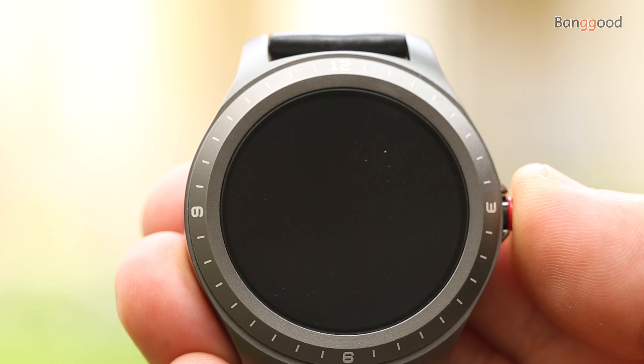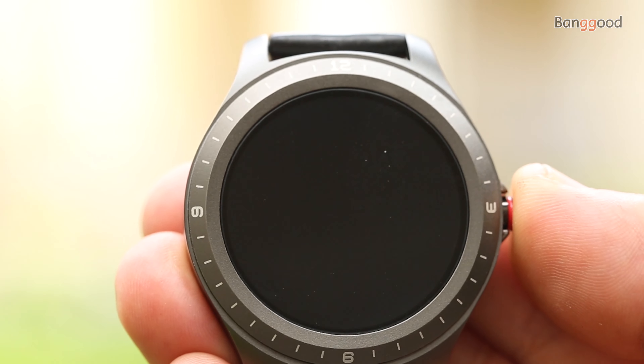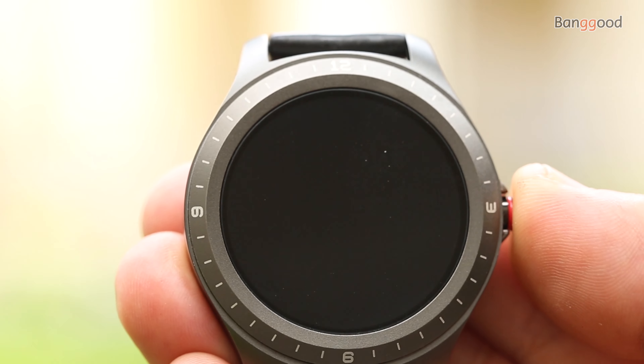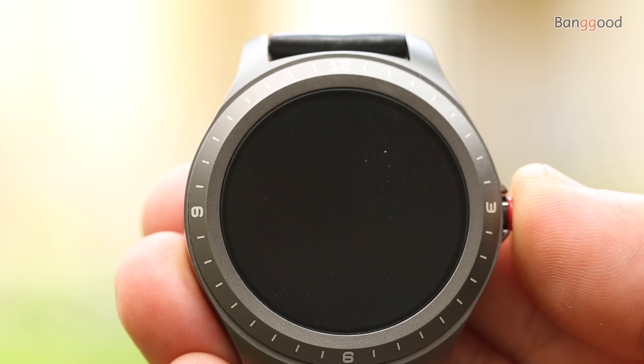The BlitzWolf HL2 is compatible with both Android and iPhone. The companion software is called Fit Cloud Pro — a simple and informative app. Within the application you can monitor standard sport functions like steps, calories, distance, sleep time, heart rate, blood oxygen, reminders, incoming calls, messages, Facebook, idle alerts, and remote camera control.